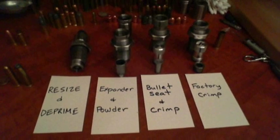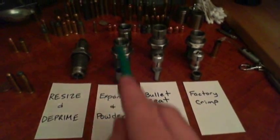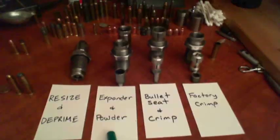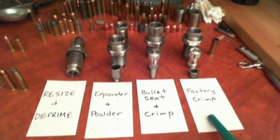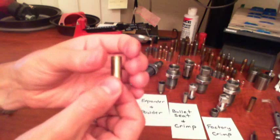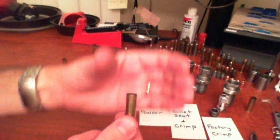Here are the dies. Obviously as you can see we have a resizing and depriming die, an expander and it's hollow so it goes through so it can feed the powder in the next stage. The third stage is the bullet seating and crimp die and the fourth stage is applying the factory crimp. When you shoot a round of ammunition the case will expand and you need to resize the case such that the walls are again uniform width.